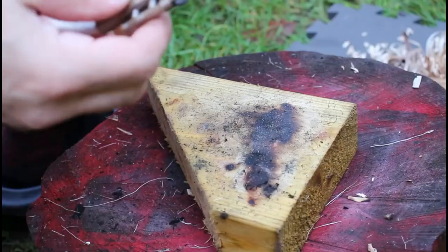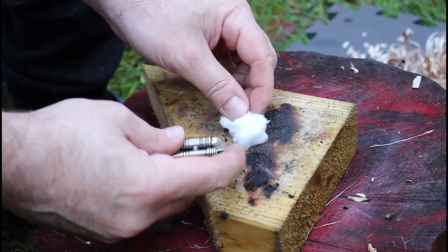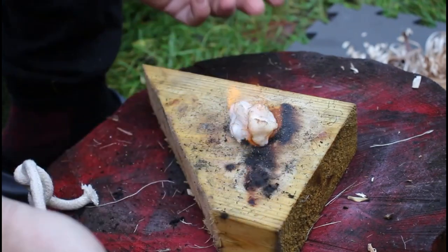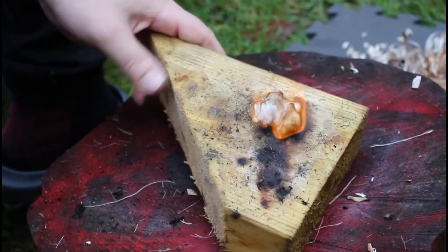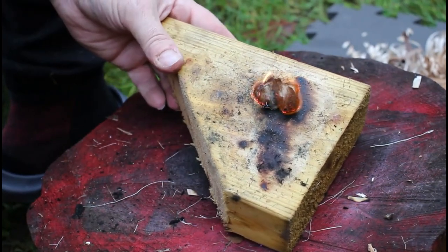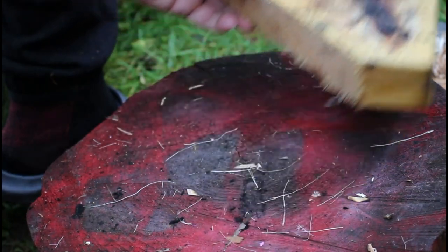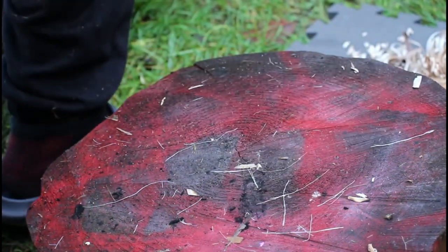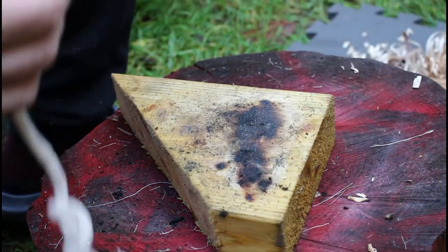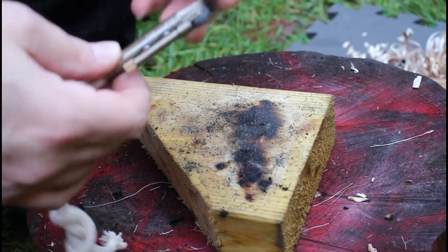So let me show you. The spark wheel gives a good spark — you can light a cotton ball with it, so it does work that way. It would also work with char cloth, and some types of fungus like amadou, which we have here.